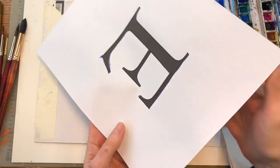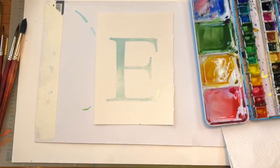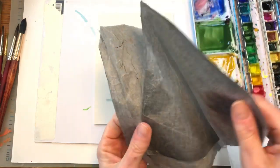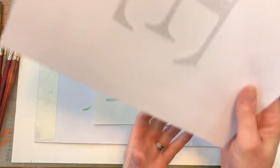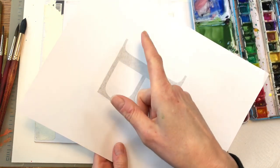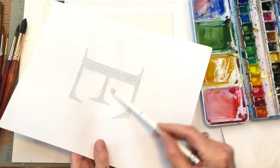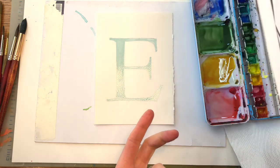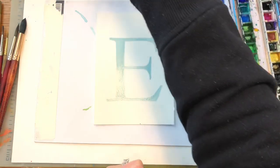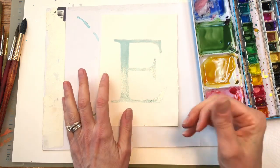I printed out a letter E and traced it onto the paper using graphite paper — it's a special kind of paper. You can probably get it on Amazon. If you don't have graphite paper, take a regular pencil and draw all over the back of your printout, then trace your E and it will do the same thing. So I put the masking fluid down already — it's dry and now we're just going to paint on top of it.